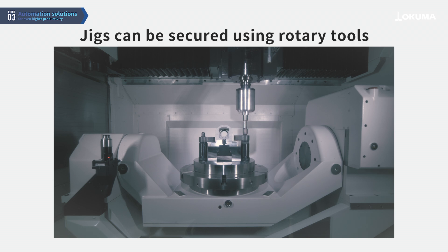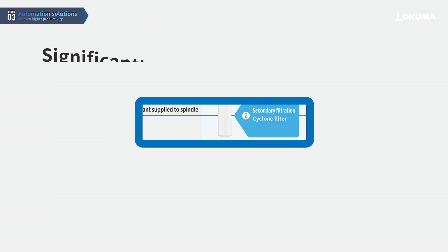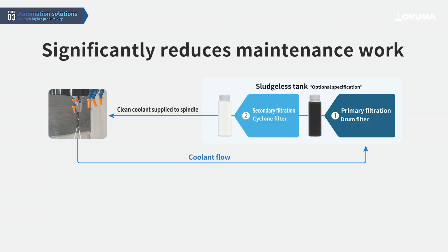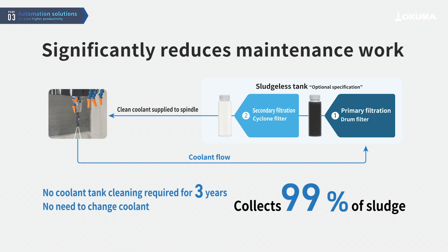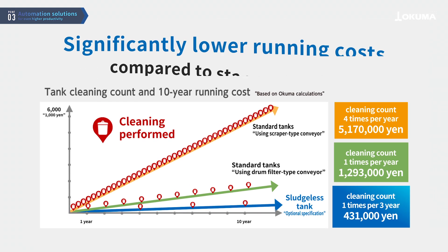Also, using a nut runner, jigs can be secured without using hydraulic pressure. The sludge-less tank reduces the labor-intensive task of cleaning tanks, boosting productivity and maximizing machine uptime. It also significantly cuts running costs.